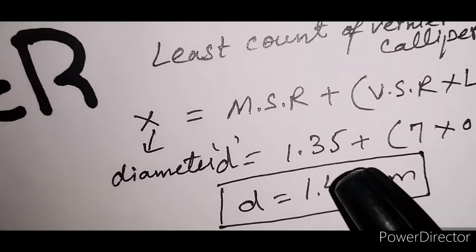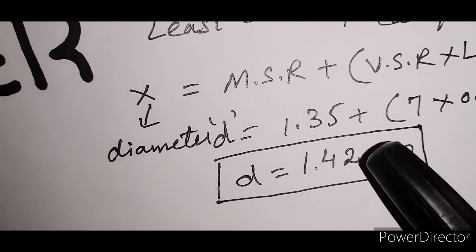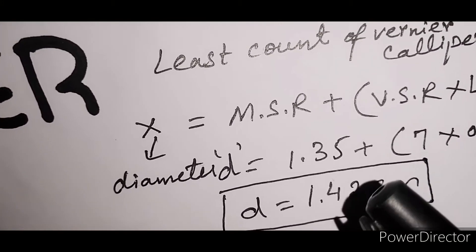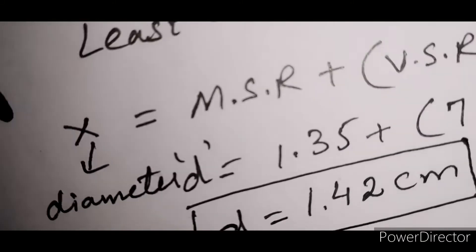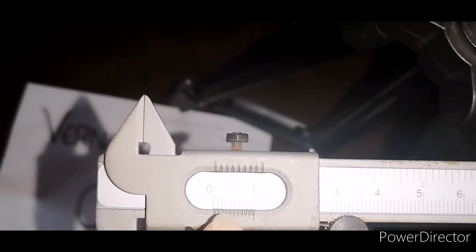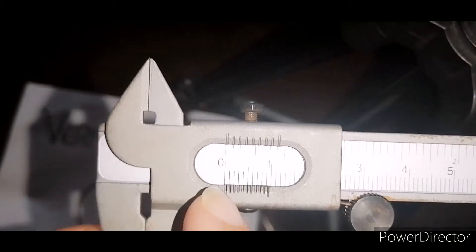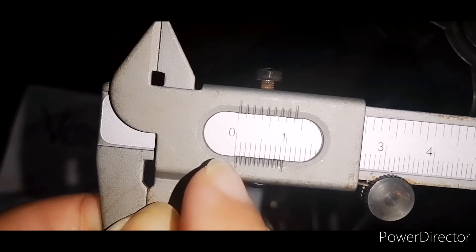This observed reading requires a correction when there is a zero error. Zero error occurs when the zero of the vernier scale does not coincide exactly with the zero of the main scale. Let us now look at what zero error is.